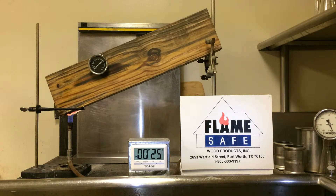Occasionally during this test I will turn off the lights so that you can actually see the flame riding up the surface of the specimen.